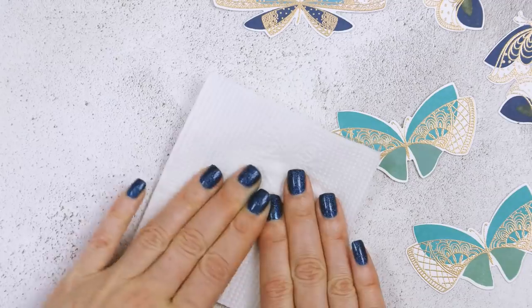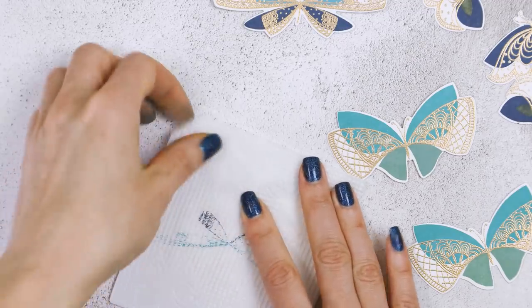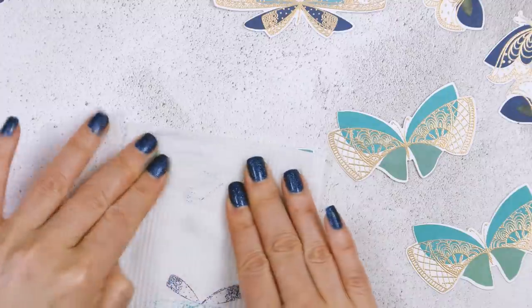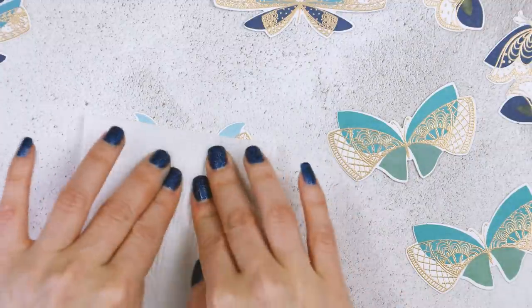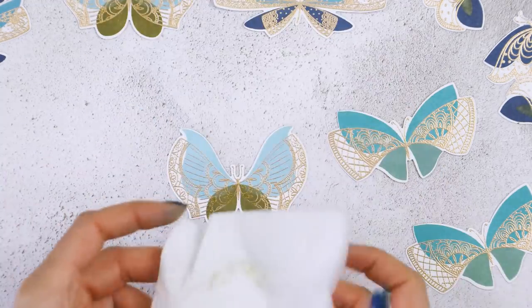Because I used distress oxide inks and heat embossed first before stamping, I had ink sitting on top of the heat embossing that would never fully dry and could be smeared. So I got some paper napkins and pressed them several times onto the die cuts to absorb the residual ink. You can see the ink transfer onto the napkin. I'm not wiping — I'm blotting the ink from the surface of the heat embossed layer, just very gently, and only after I've blotted it a few times.